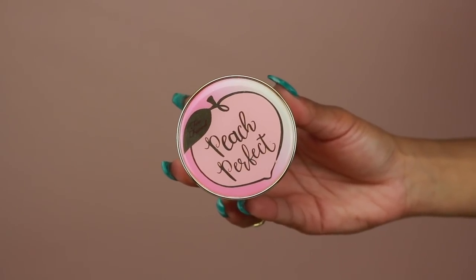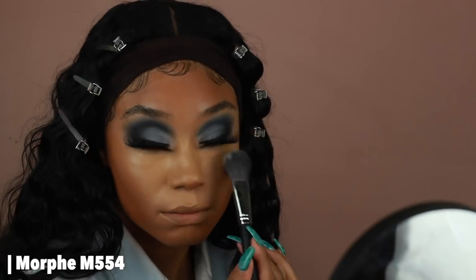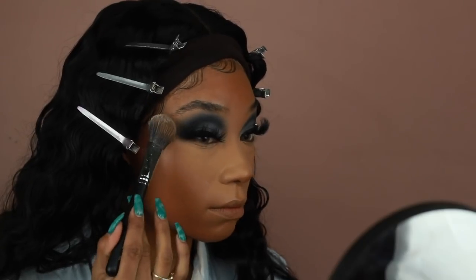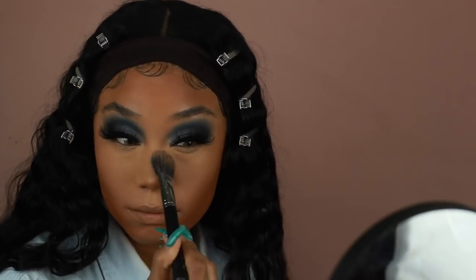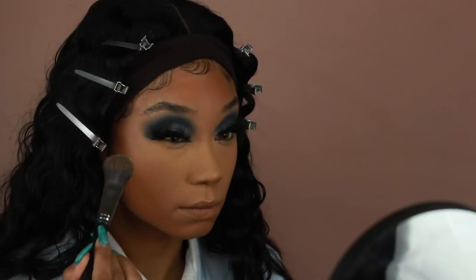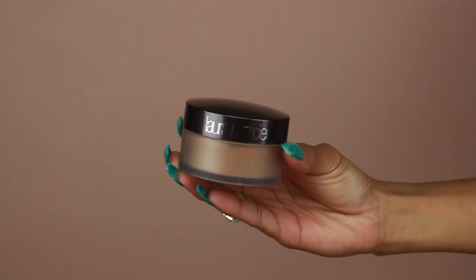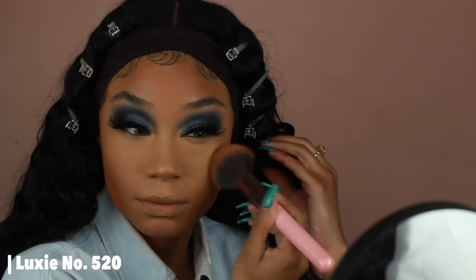Next I want to set all of that concealer, so I'm using the Too Faced Peach Perfect Setting Powder — I love this powder, it smells amazing. I'm using a fluffier brush and going over all the areas where I applied concealer: under the eyes, the nose, a little on the cupid's bow, the sides of the mouth, and the chin. Then to set the rest of the face I'm using the Laura Mercier Translucent Setting Powder in Medium Deep, going over everything else with a large fluffy brush.